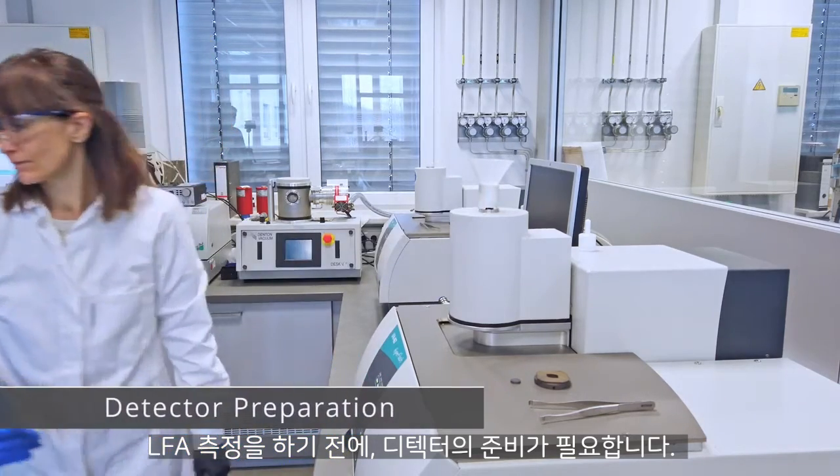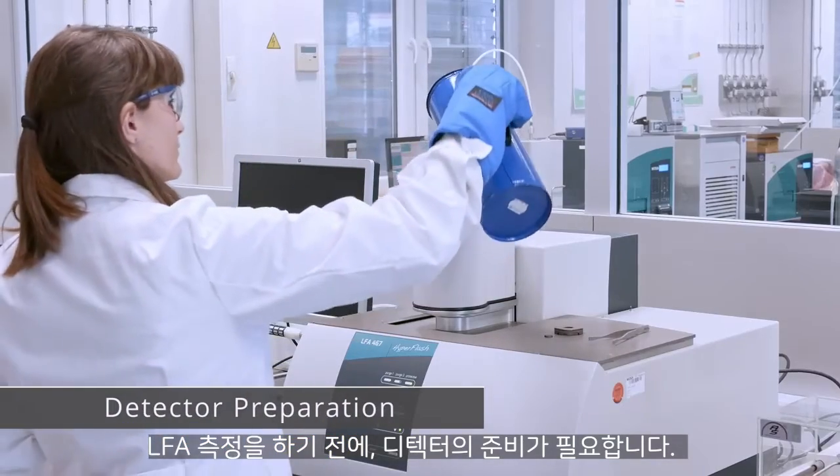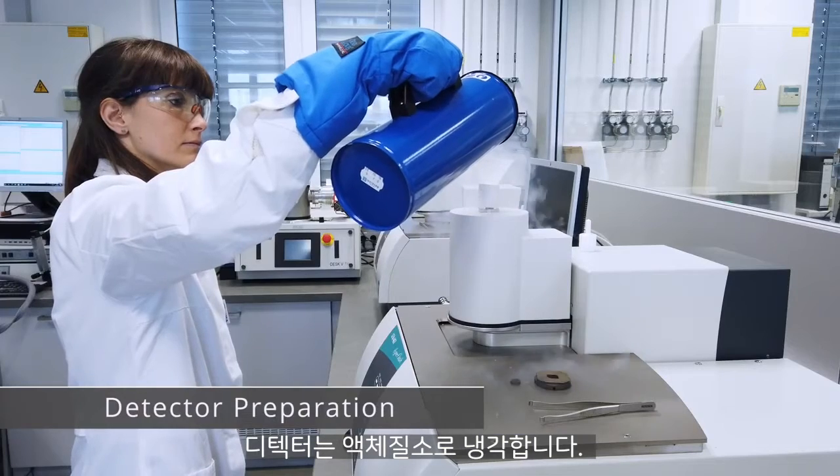Prior to an LFA test, the detector must be prepared. The semiconductor must be cooled down with liquid nitrogen.